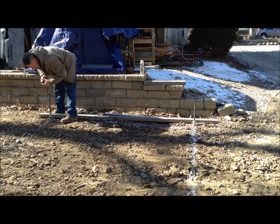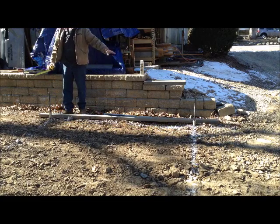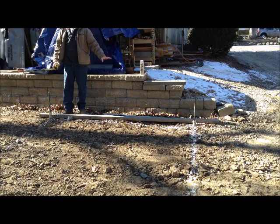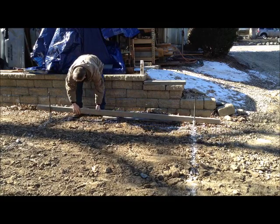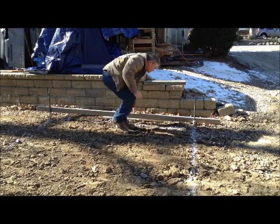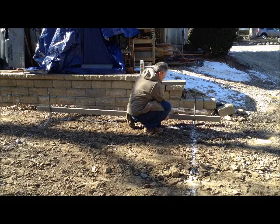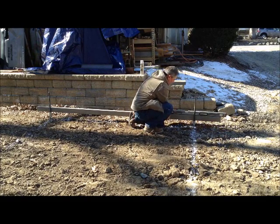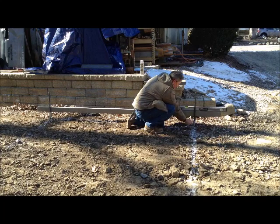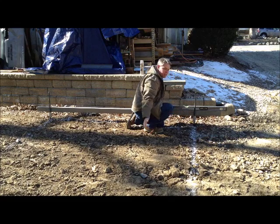5 inches — we're good. Now we're going to bring our next sleeve in. We want to make that level, and it now becomes a one-man operation. You can put your straight beam on top, turn it across, put your level, adjust the level, and slide your collar up — and your elevations are set.